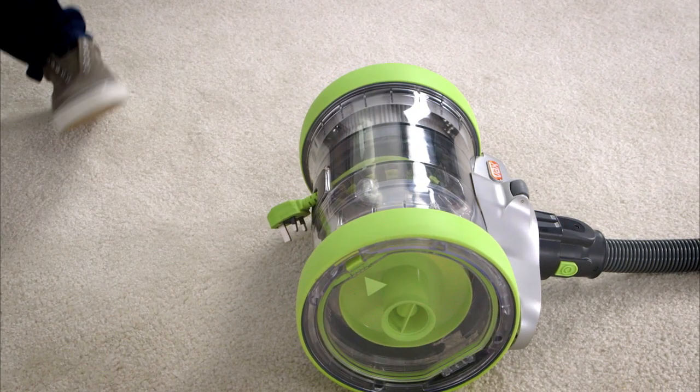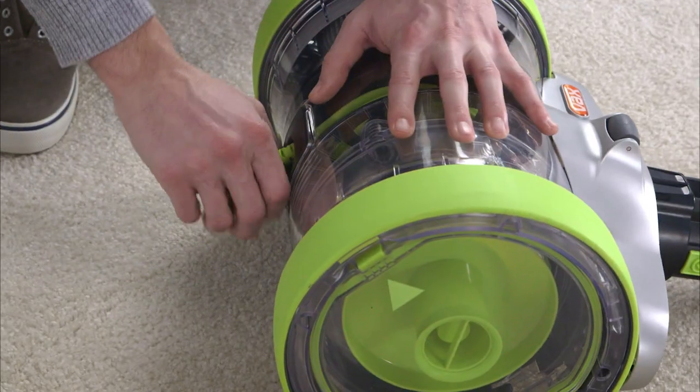To use the Vaxair Revolve, pull to unwind the power cord, then plug it into the mains.